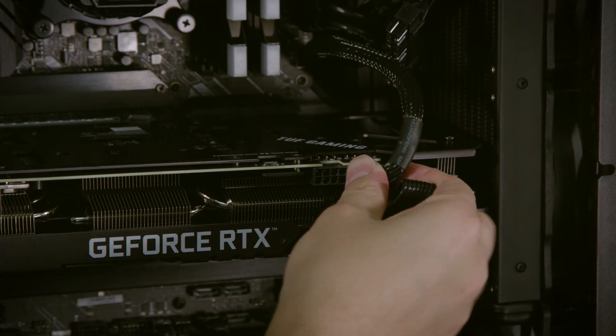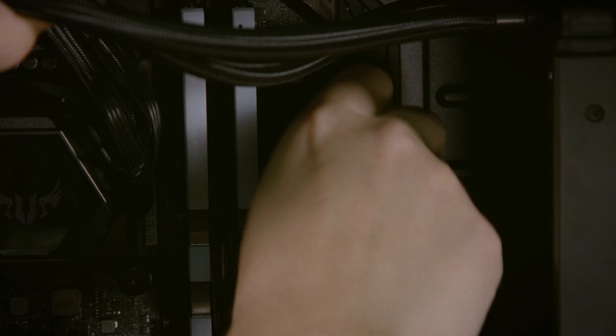Finally, plug the power cables from the power supply into all the appropriate ports on your components, and you're ready to go.